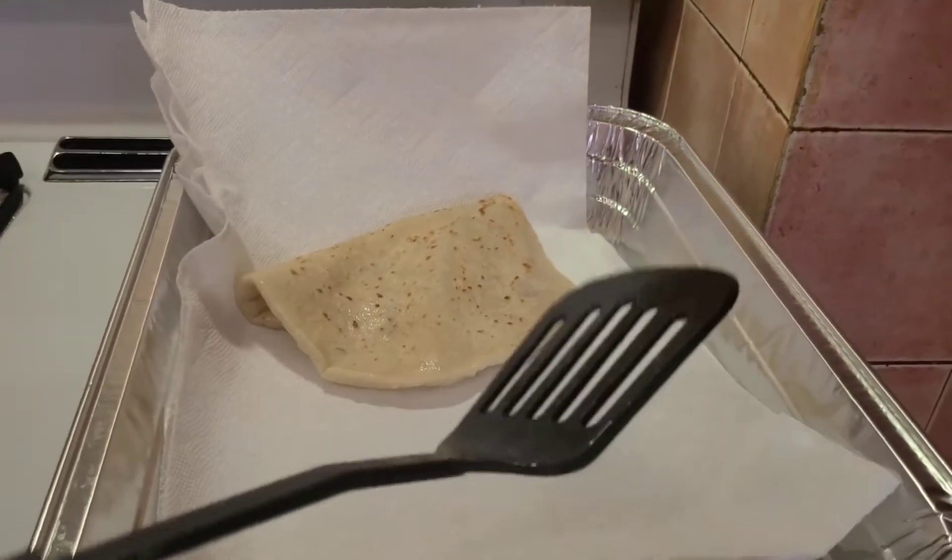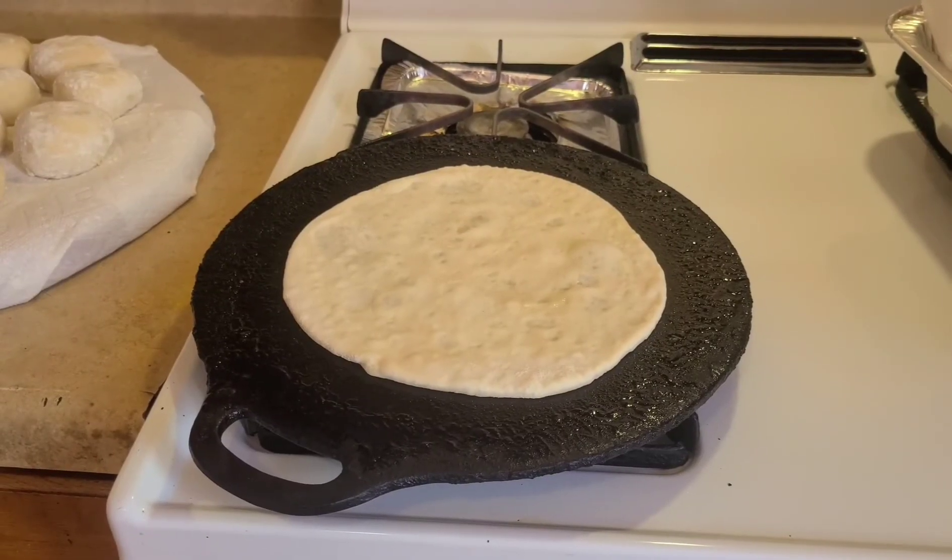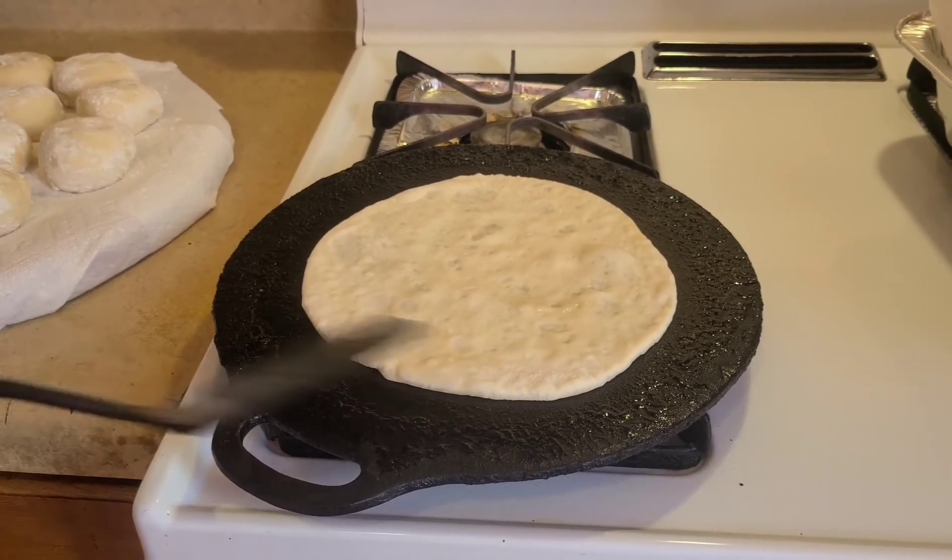That is the first one we cooked. That's the potato roti done. Now you can see how the potato roti cooks.